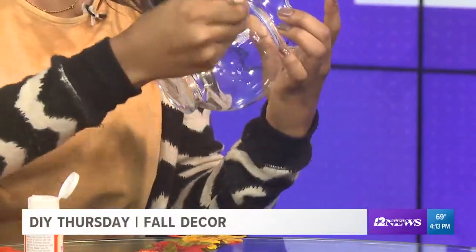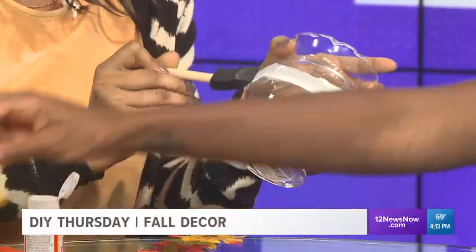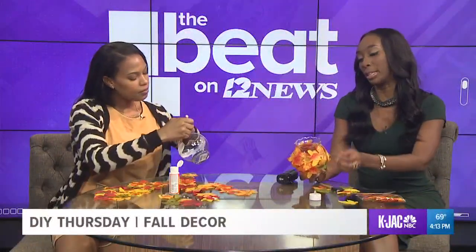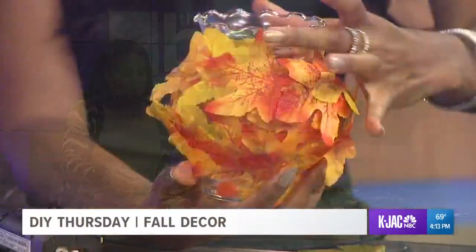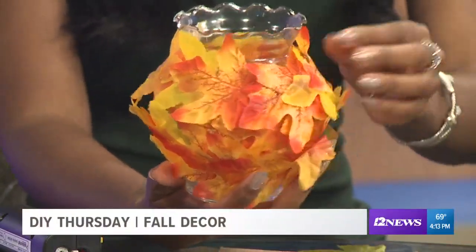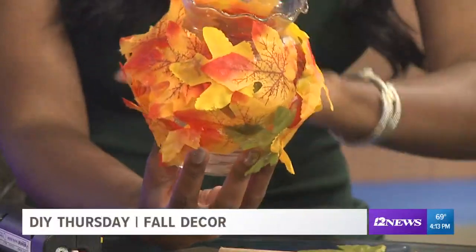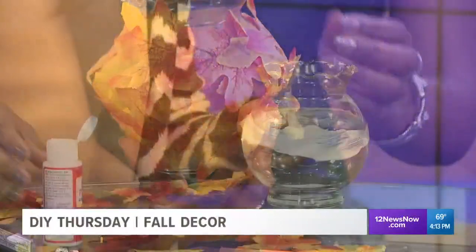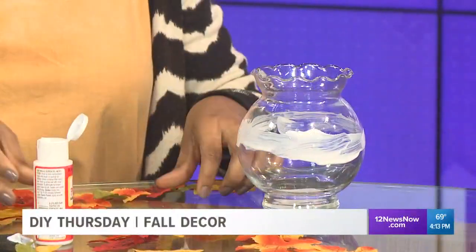So you just spread the Mod Podge. What I'm noticing about the one that's already done is it looks like you've got some layers going on here — you're letting the leaves overlap. So once you put them on, don't feel like you have to keep them in a nice little row by themselves. Just let them overlap, so it gives that nice look of being full and kind of realistic — because when you go out in nature, that's how the leaves look. They topple on top of each other.